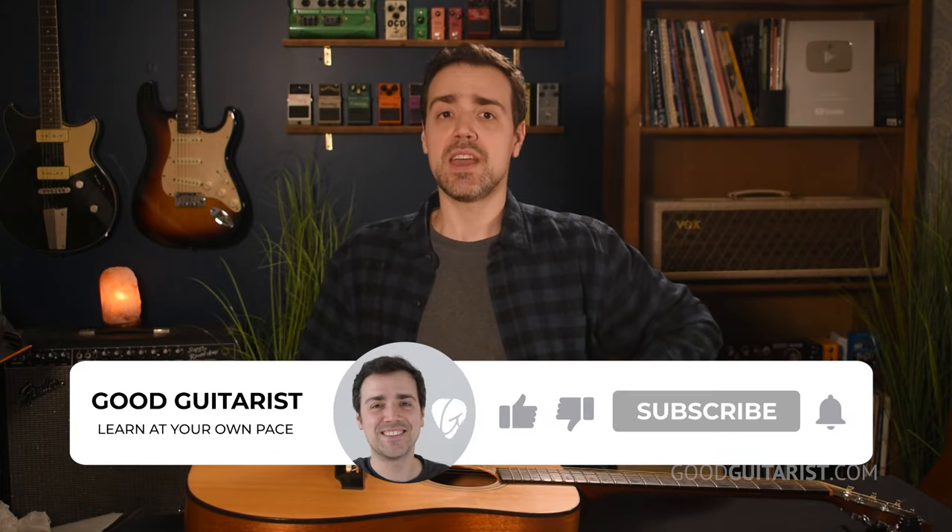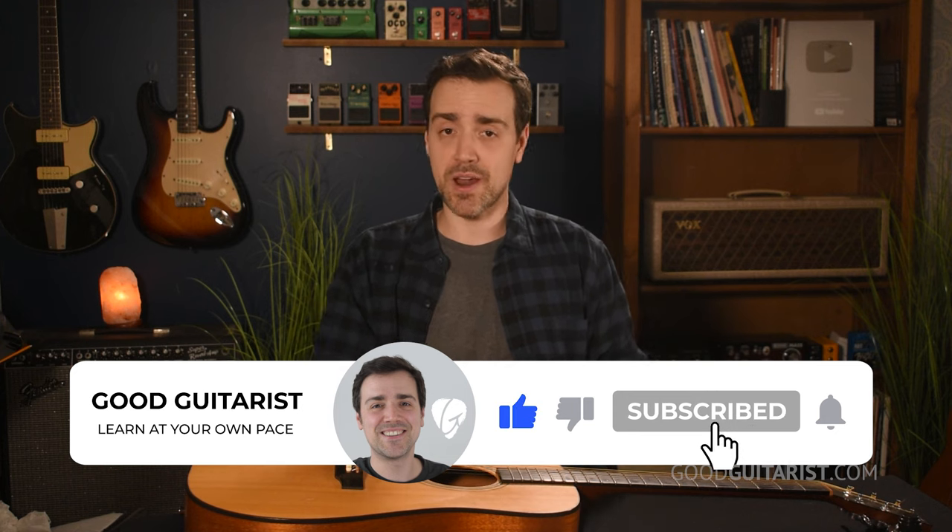Really quick before we get started, I have a free ebook. It's free for all my subscribers. It goes over all the fundamentals of guitar: strumming, developing your rhythm, switching through chords accurately, all that stuff. It's completely free. I'll put a link in the corner for that. And if you've taken the time to subscribe to my channel, I truly do appreciate it because it helps me out a lot.